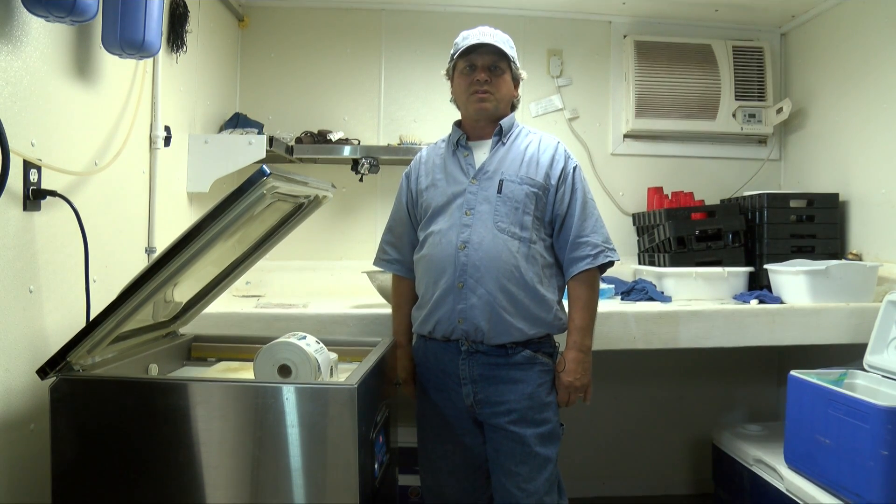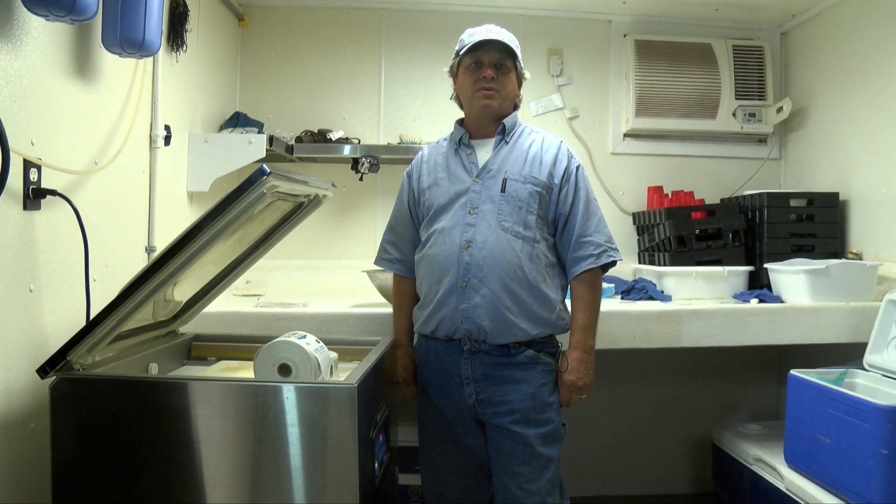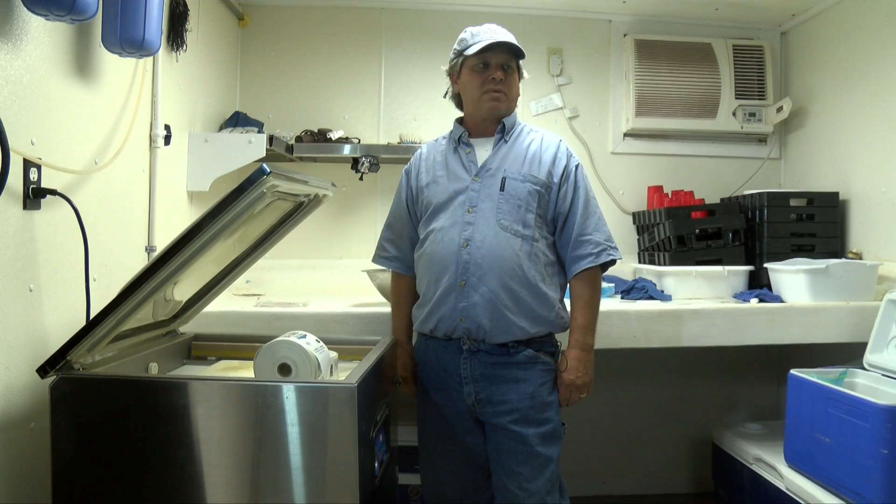I'm Thomas Emel with the Louisiana Sea Grant program and I'll be demonstrating today a little bit about vacuum packing technology.